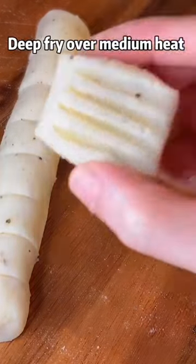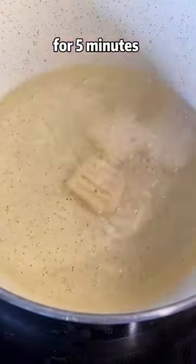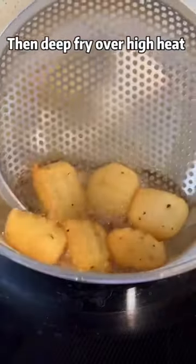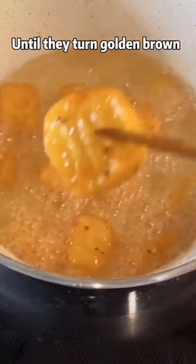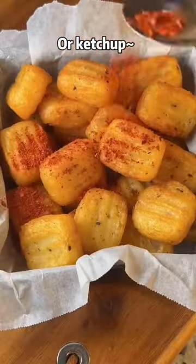Deep fry over medium heat for 5 minutes until they turn light golden, then deep fry over high heat for 30 more seconds until they turn golden brown. Serve with chili powder or ketchup.